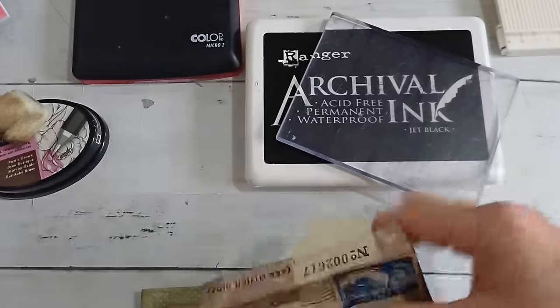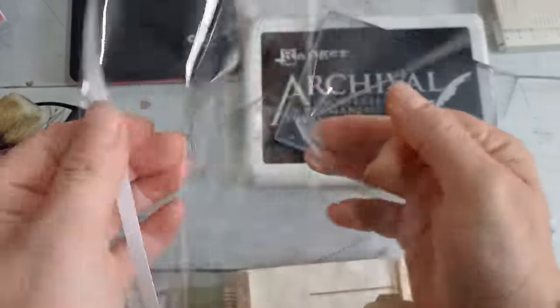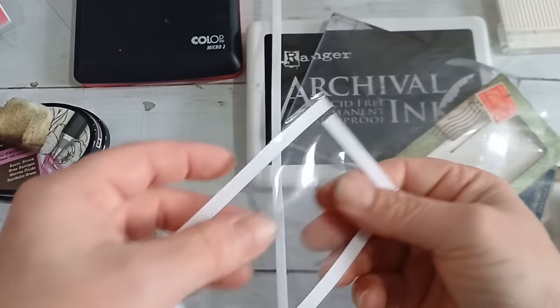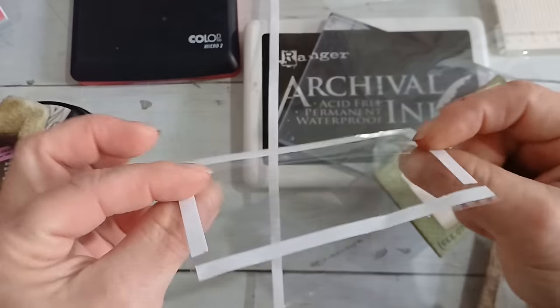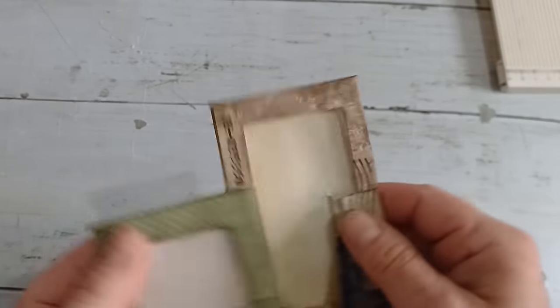For the windows I have an old acetate bag — you can see I've already used it for these windows. For attaching the windows to the envelopes I'm using double-sided tape. That's all the supplies you'll need to create these cute little envelopes, and now I'm going to show you how to make them.